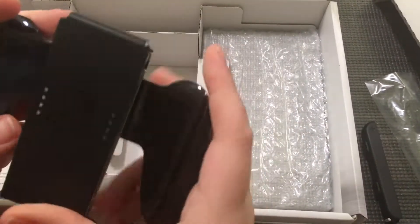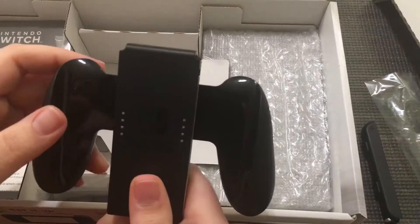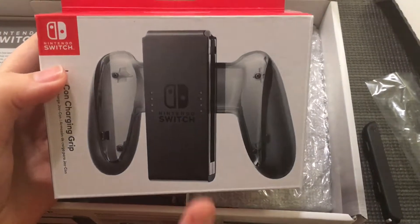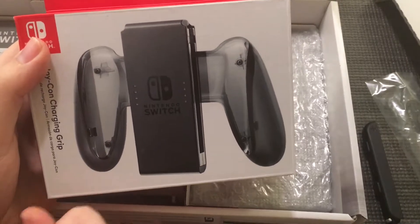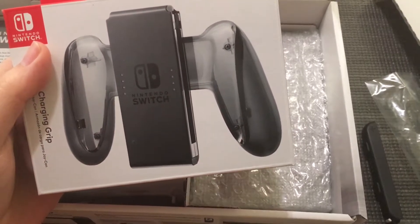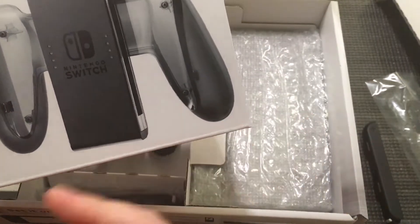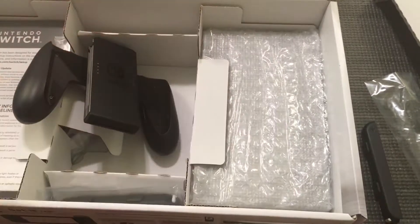Here is the comfort grip, and honestly I'm a little sour that it doesn't have the ability to charge — it's just there to hold. It was the only one they had, so I did pick up the charging grip, which is $30. I picked it up because I'll be doing a 24-hour live stream the same day this video goes live, so Unbox Friday will be paired with a 24-hour live stream. This one charges the Joy-Cons and also lets you charge your device via USB.